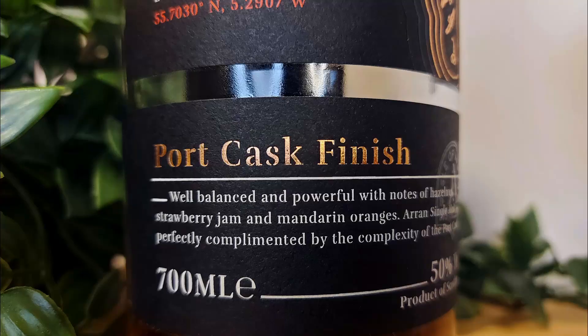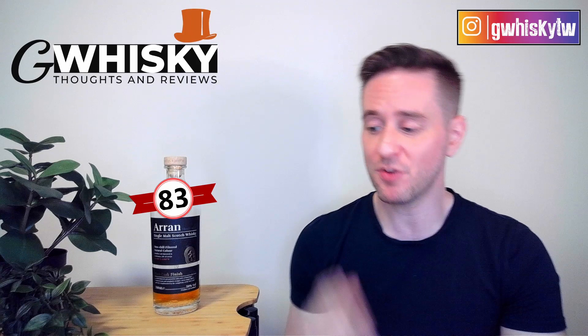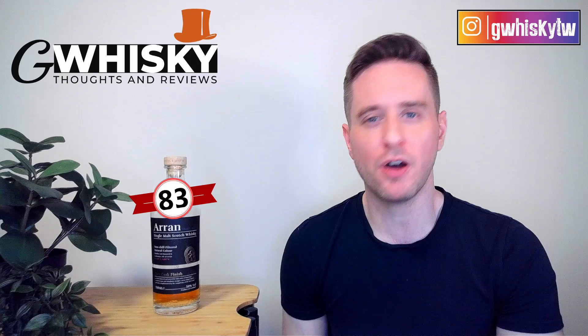All right, that's going to be it for me today guys. Thank you very much for watching. As always, hit subscribe down below, click that little bell icon, and smash the like. I do want to hear from you — have you tried the Arran Port Finish? Have you tried any of their other wine finishes? How did you feel about them? And down in the comments let me know what you want to see me review next, and I'll keep it in mind for my upcoming videos. Bye guys.